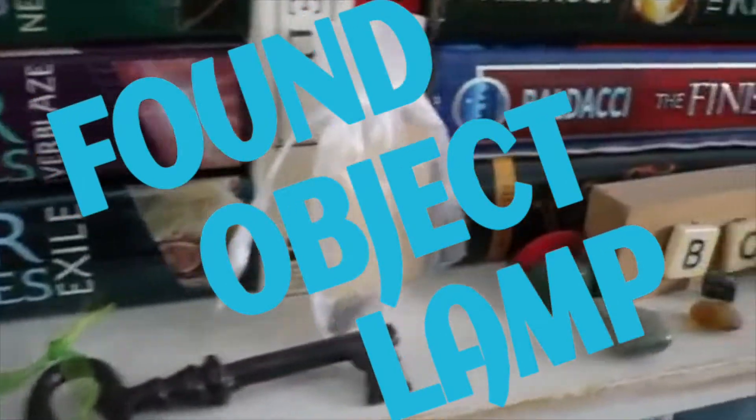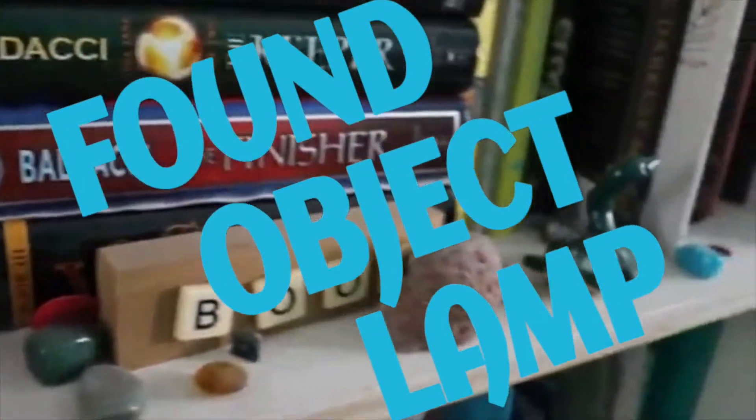Then I decided I would make a found object lamp. This is super cool if you're like me and have a million little scattered cluttery pieces all over your bookshelves and your dresser and everything. You have just about so much junk, right? But it matters to you — it's also just junk.